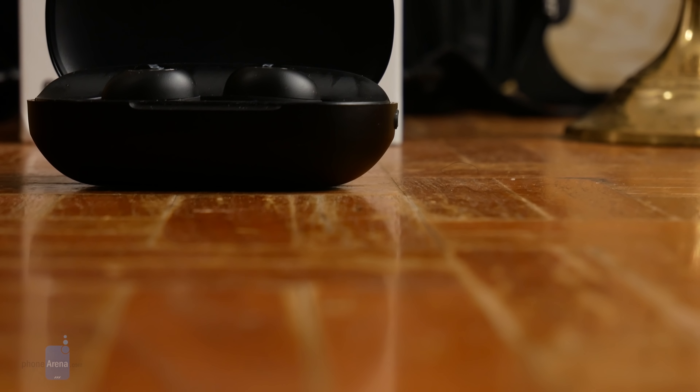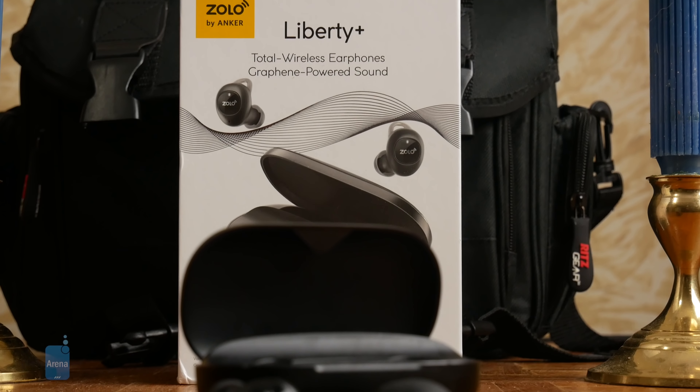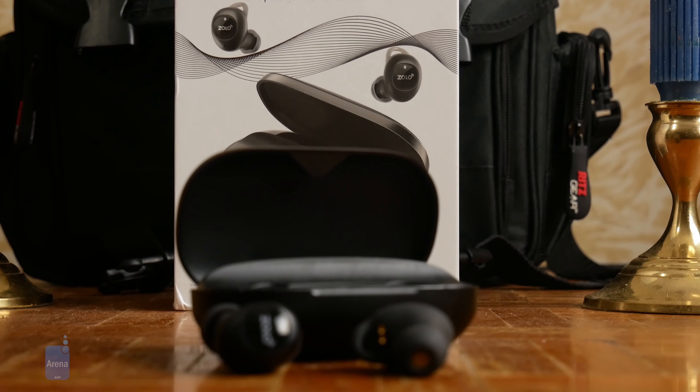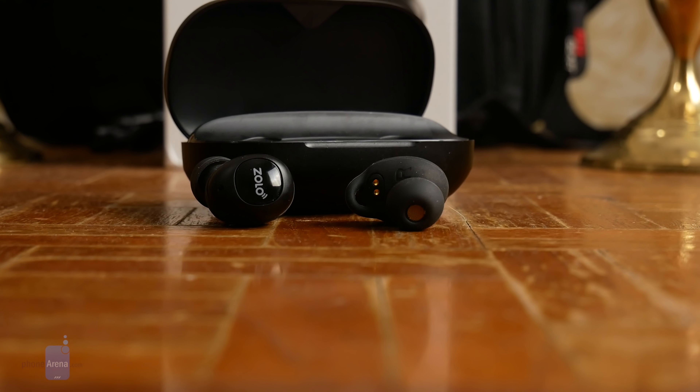With Bluetooth 5.0 on board, the Liberty Pluses maintain a pretty solid range. Through walls and about 60 feet of distance, we had no issues with them holding a strong connection — not that we imagine people will often be that far from their devices while using earphones. Still, this should put to rest any worries about cutting out during workouts.